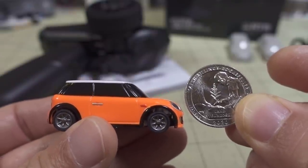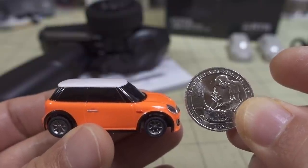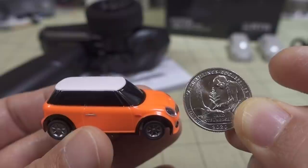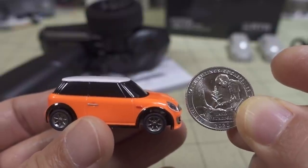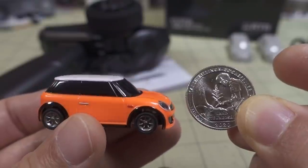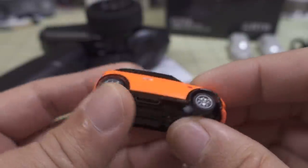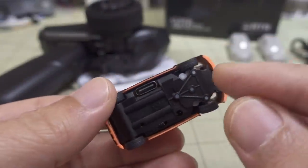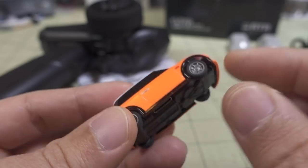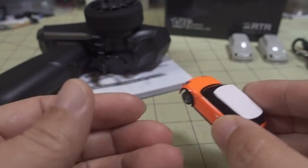I don't think I've ever had anything this small before — maybe 1/26 scale is probably the smallest I've ever had. Most RC cars are like 1/10th scale or 1/16th scale, so they're much bigger. However, this actually operates exactly like the big ones. It has proportional steering and proportional throttle, so you can control it just like a regular RC car.